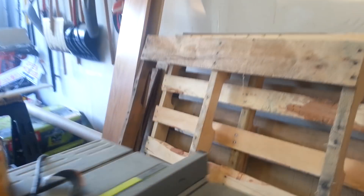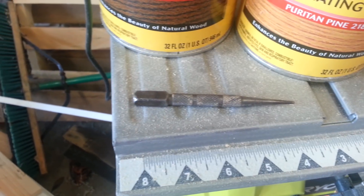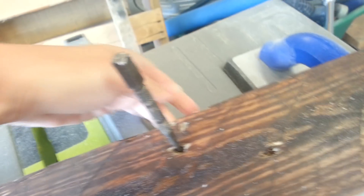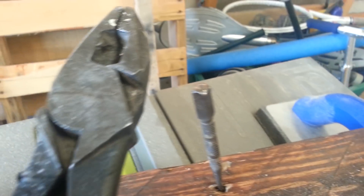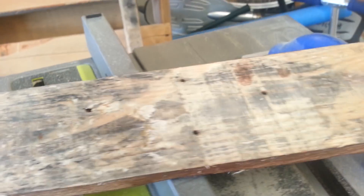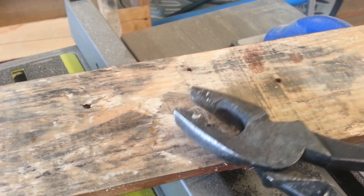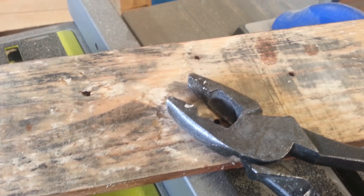Then I took a nail punch — this little gadget right here. If the nail was sticking out, we'd put the punch on that side so the head of the nail would be on the other side of the wood, hit it a couple times, and it would pop out. If it didn't pop out, I would flip the wood over and use this other tool — I call it a thing because I'm not sure what it's called; it's some kind of electrical tool my husband uses. I'd clip onto the nail, pull it up, and it was pulled out.